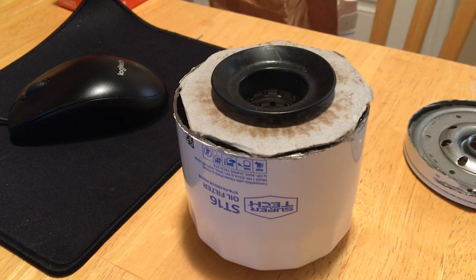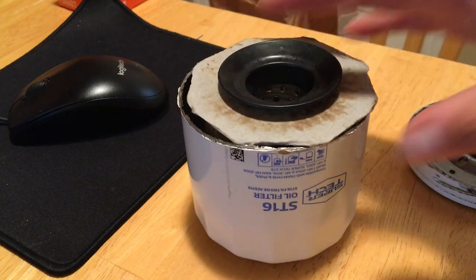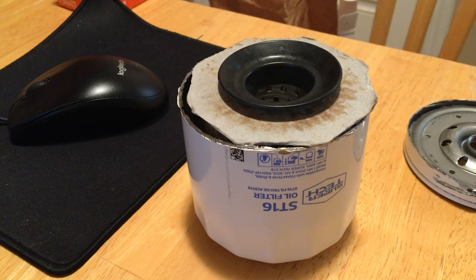Alright YouTube, I have to make this video again because my microphone didn't work well — I did a 22-minute video and now I have to redo it with the phone mic, hopefully it's loud enough. Today's video is going to be on the ST16 oil filter from Walmart Super Tech.